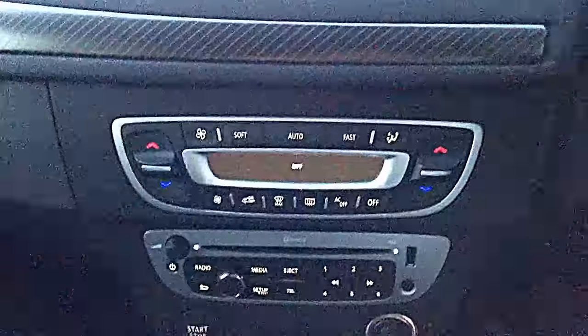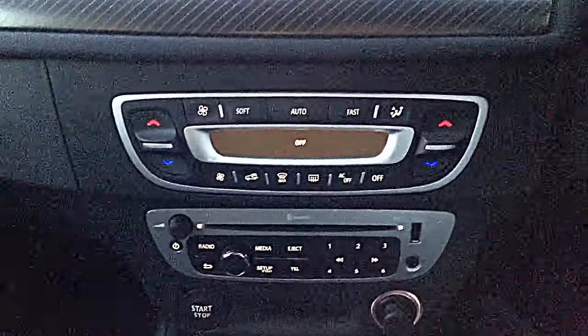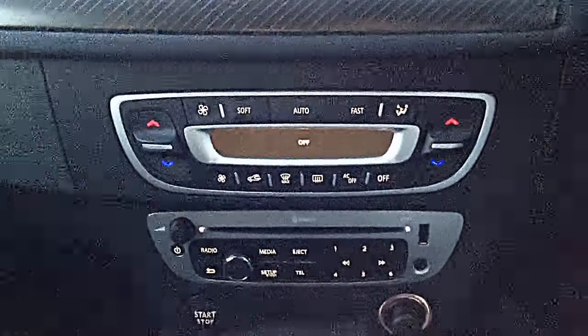How you doing folks? Kevin here from Linders, Reynolds and Fingless. Today I'm going to give you a quick guide to how to set up the Bluetooth from your phone with the radio in the Fluence and the Megane.